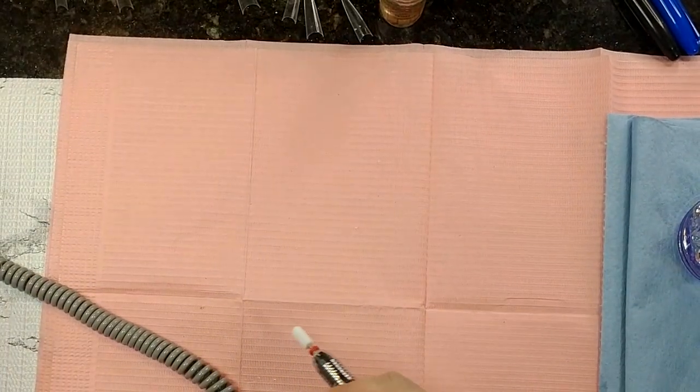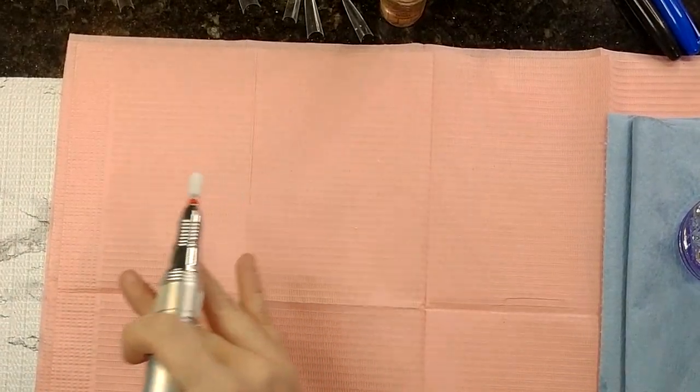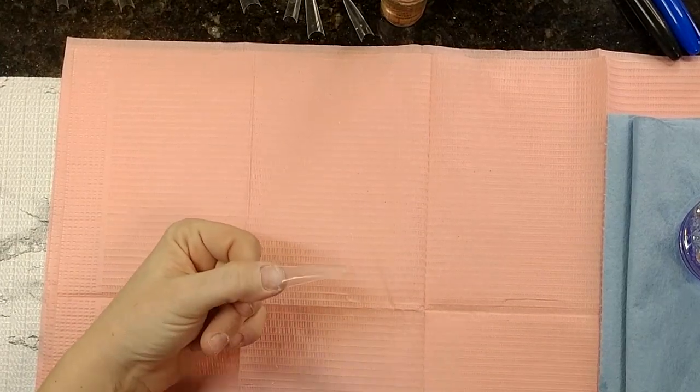Now I'm going to put all my tips on, cut them down, and file them. Then we'll come back and I'll show you how to lay acrylic without flooding your cuticle.